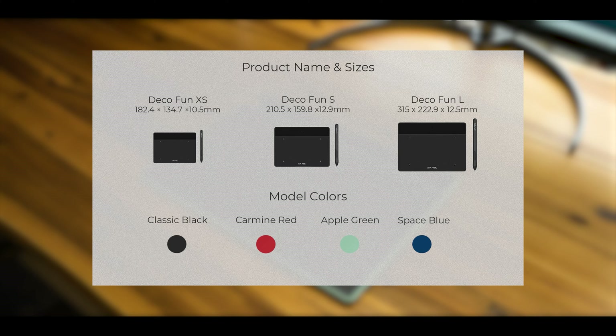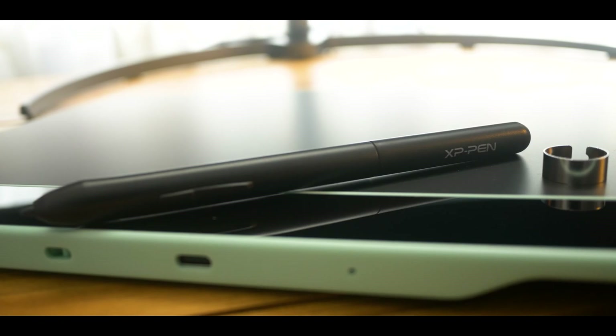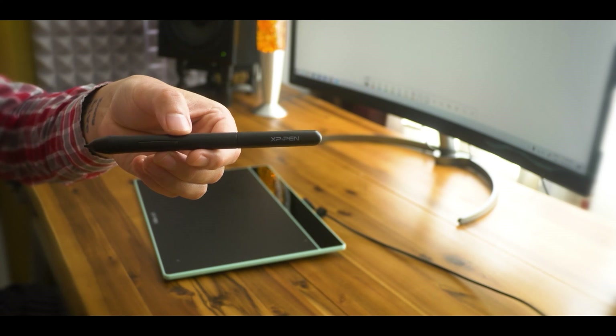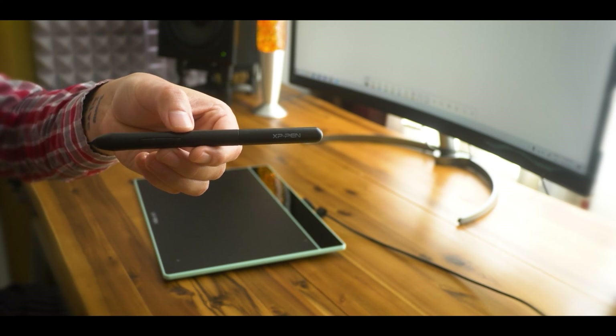Classic Black, Carmine Red, Apple Green, and Space Blue. The pen is very slim and handy with an efficient design that probably will suit many ages, from the young scholars to advanced graphic designers and artists.